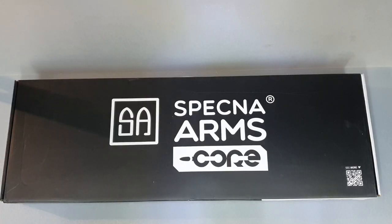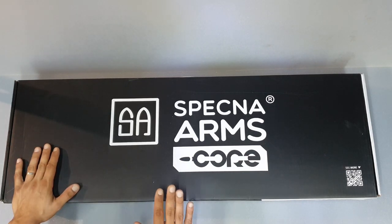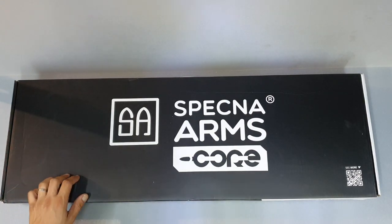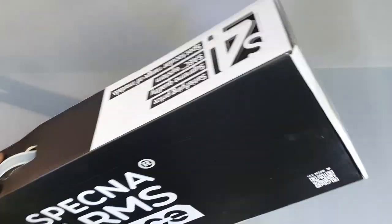Hey, salutare tuturor! Aici e Zec din nou și astăzi vom face un review la un Specna Arms Core. Acesta face parte dintr-o serie nouă de la Specna Arms. Este în aceeași categorie de buget pentru începători, dar nu numai. Vom vedea că este de calitate foarte bună la acest preț. Este modelul C05. Haideți să desfacem cutia.